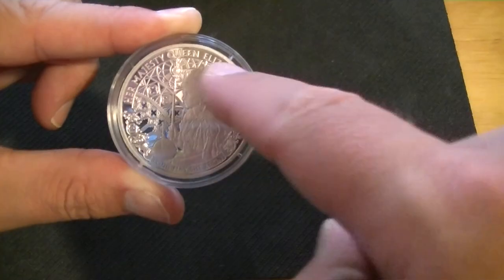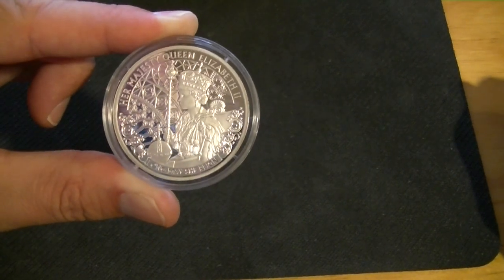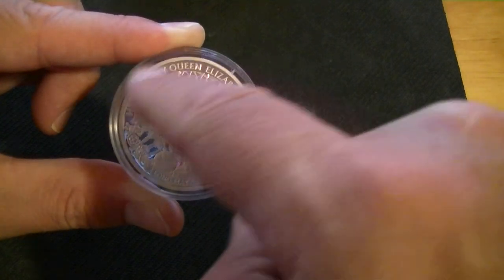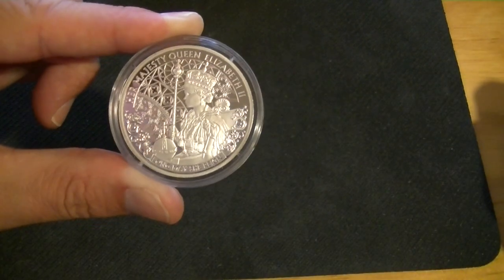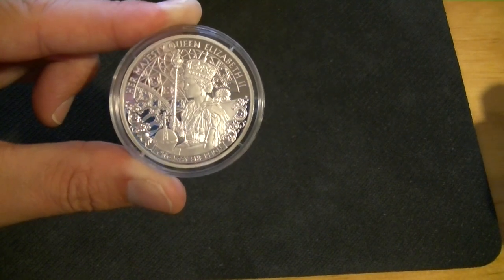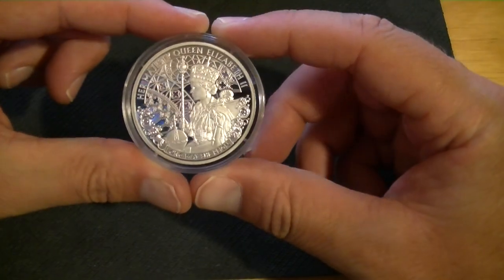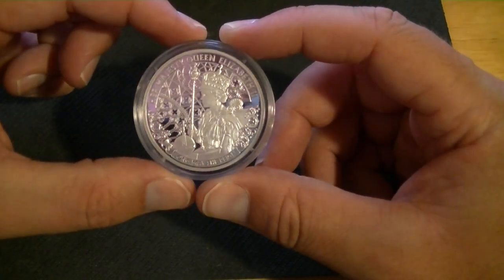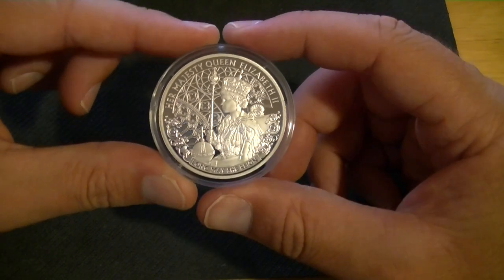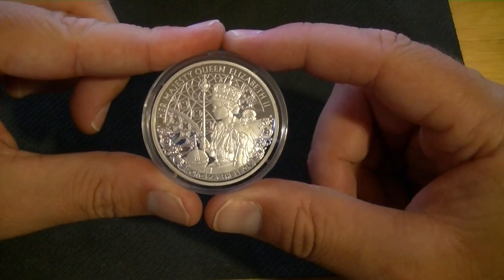It has some patterns in the back and overall the detailing is pretty nice. She's in a frosty finish whereas the other side is more of a mirror finish, so that creates a nice contrast. There's really a lot to look at — maybe that's why I liked the design. I'm not really a big fan of the queen, not personally — I have nothing against her — but I'm not a fan of her on every single coin.